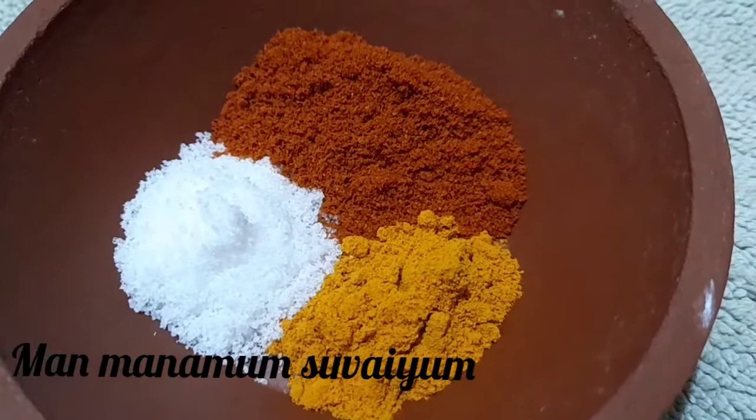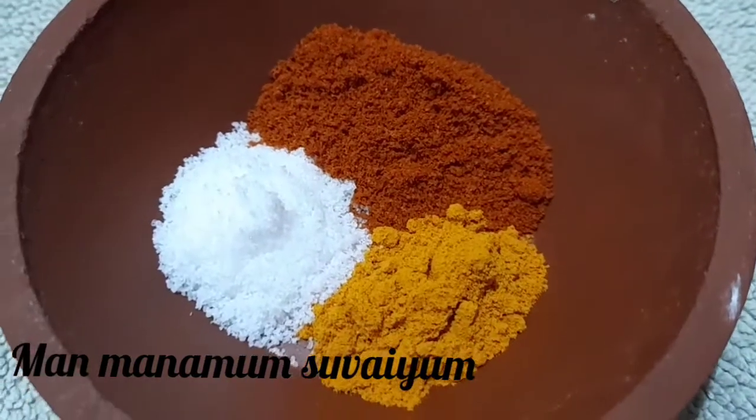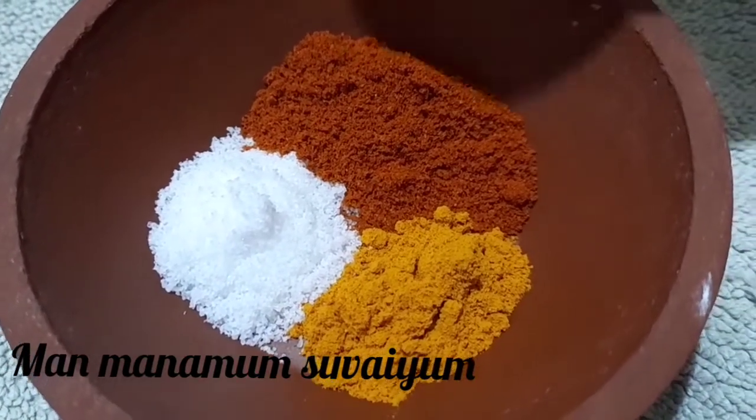Add 1-2 spoons of salt. Now add 1 cup of water, then add a little bit more water to cover the pan.